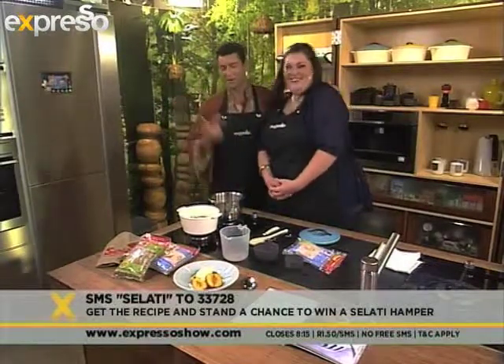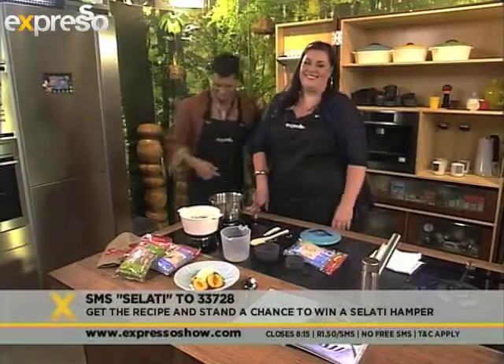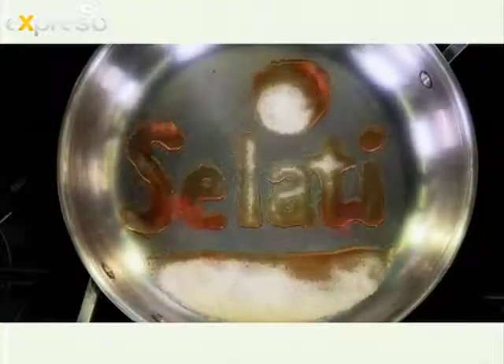Alida, once again, you're amazing. I'm going to make big friends with you guys. Don't go anywhere, we will be right back. The sweetness lingers longer with Salati and Espresso.